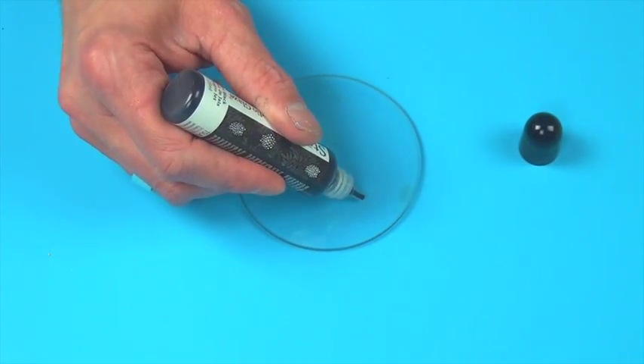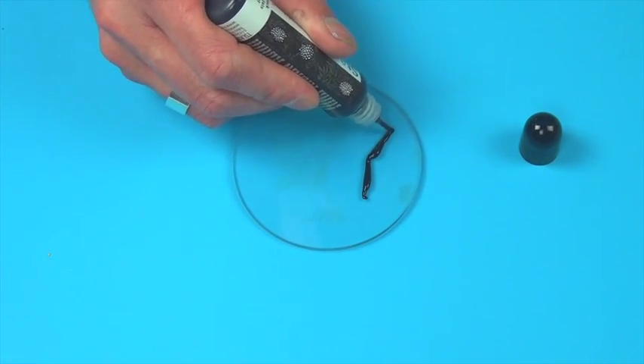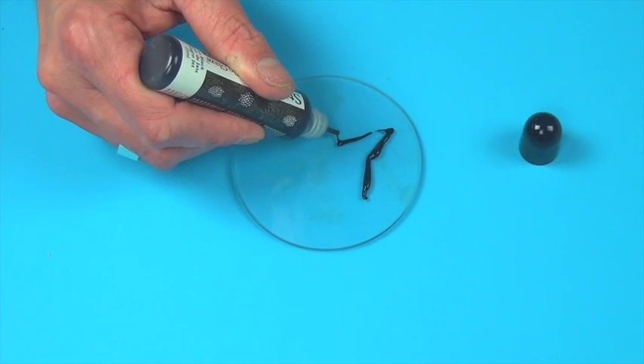Let me show you how easy it is to use StazOn Studio Glaze. Apply StazOn Studio Glaze directly from the bottle with the convenient fine tip applicator.